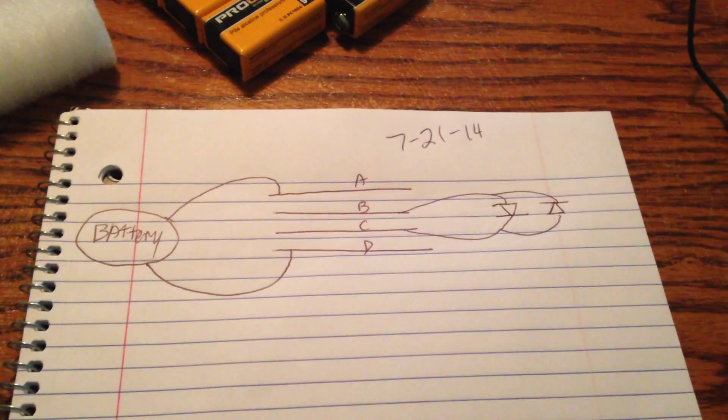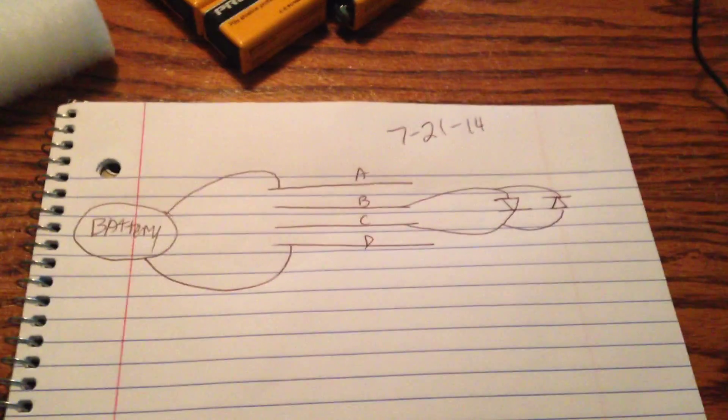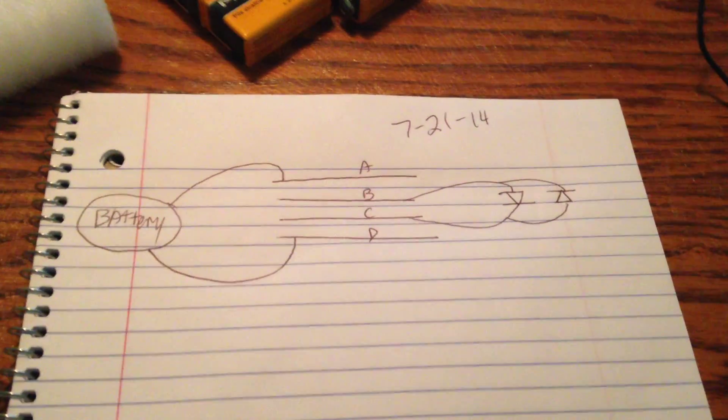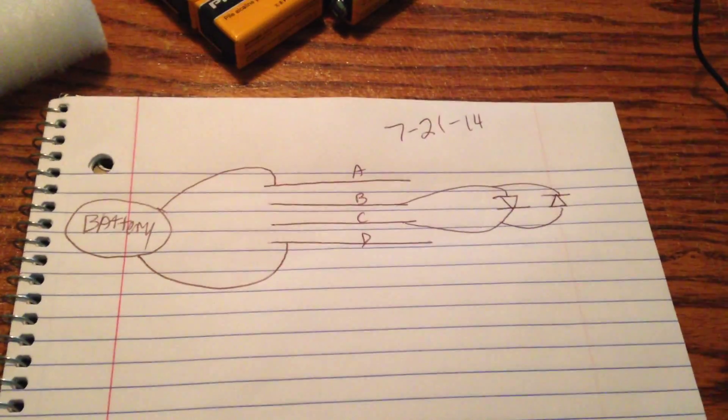I'm back working at the four-plate capacitor, or it could also be called a C-Stack. I'm working on it right now. I showed you guys in my last video.